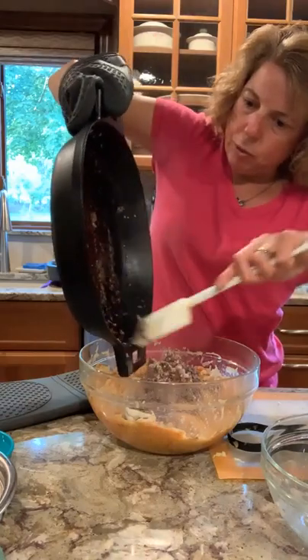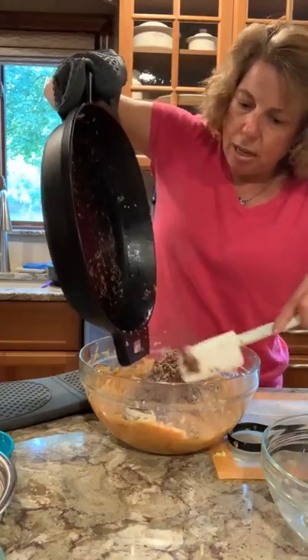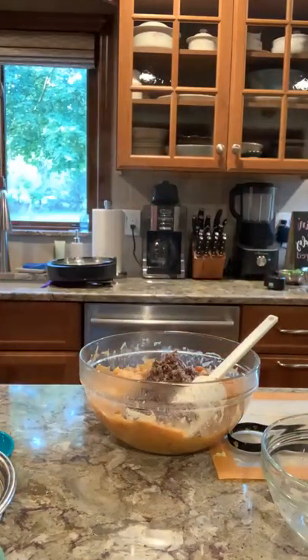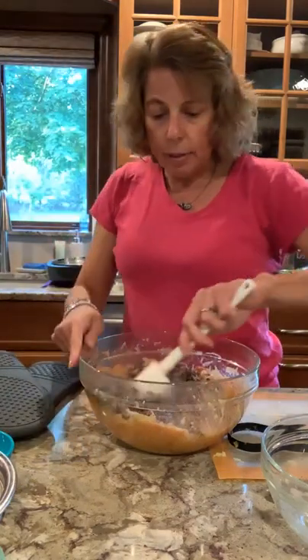I'm just going to put this right back on the stove because after I mix in these veggies, my casserole is going right back in here and we'll pop that right in the oven.